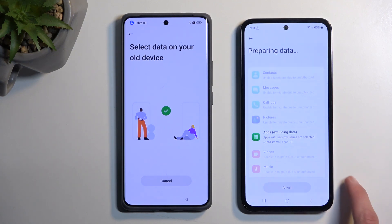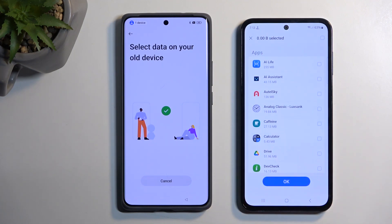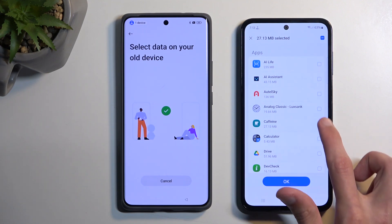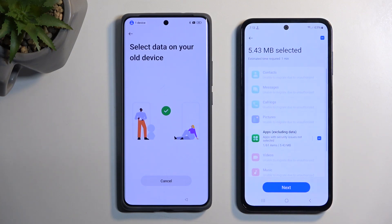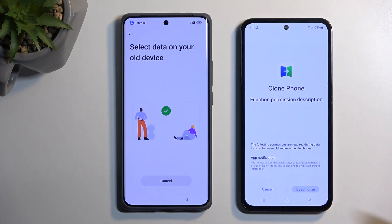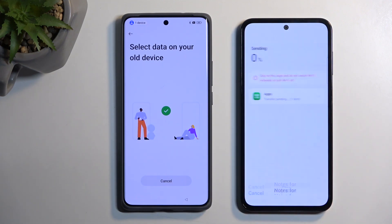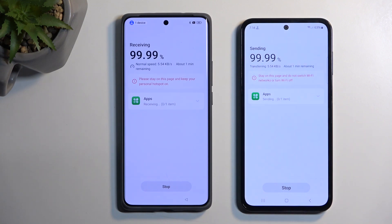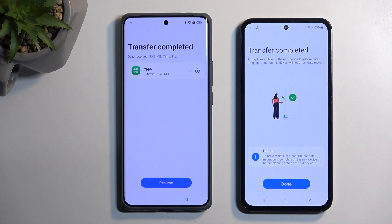It will now load up the list of applications. Deselect them all, then click on the text and find an application that takes the least amount of space. You can use Calculator, which is on basically every phone and is around five and a half megabytes. Select OK. Hit Next, deauthorize it again so you can authorize it, then select Start Migrating. Because we're only transferring about five and a half megabytes, this only takes several seconds, and as you can see it's already finished.